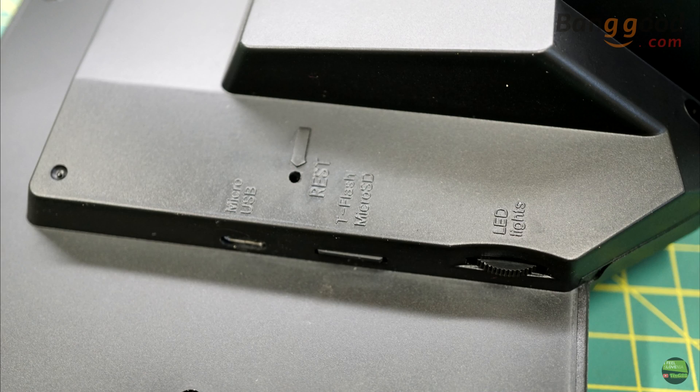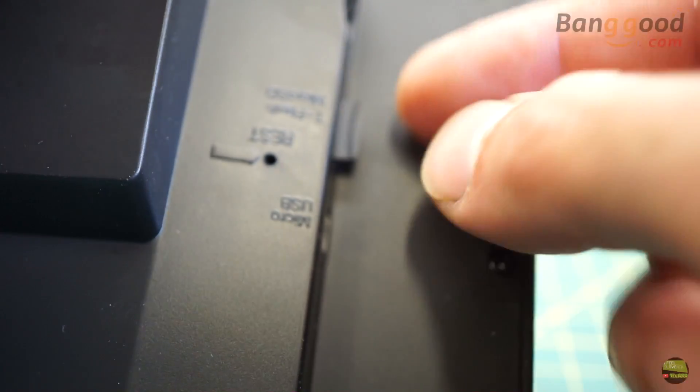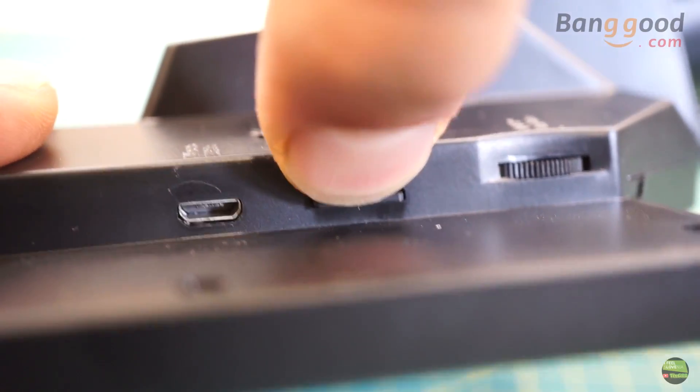From the side of the microscope is a tiny hole to push the reset button, a USB plug for charging, a micro SD card slot, and a trimmer to set the light intensity.